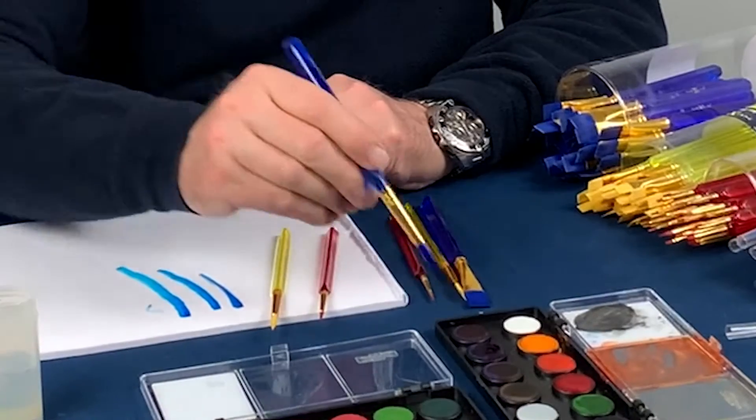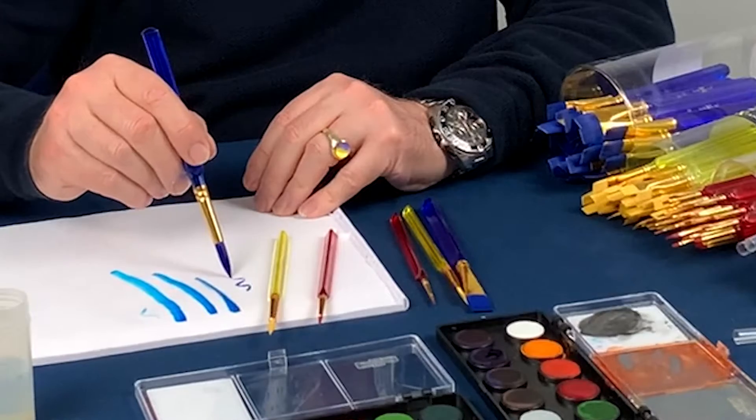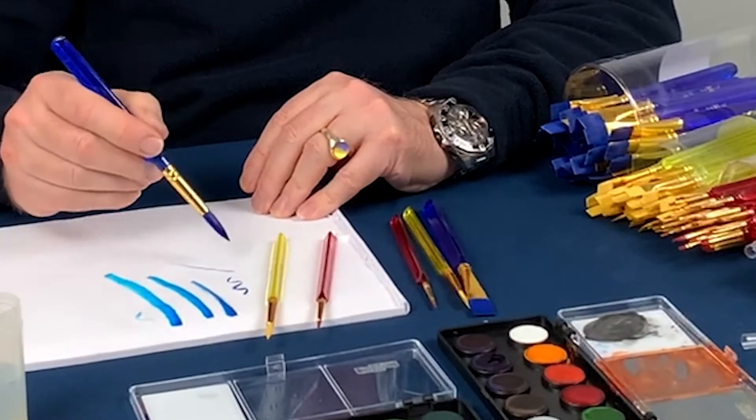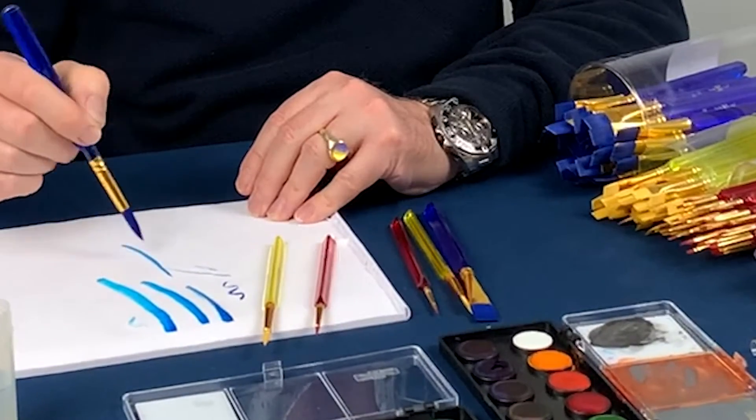What a tapered end gives you is the ability to not only just lay down the colour, but to actually use a very thin line. So here's a thick brush producing a very fine line.